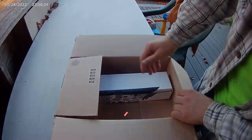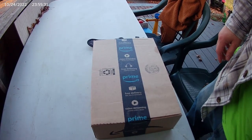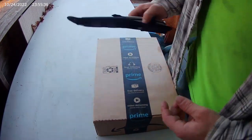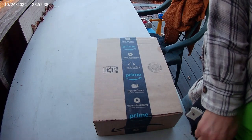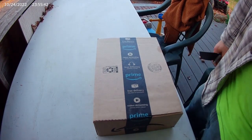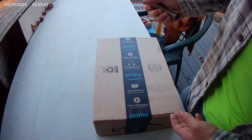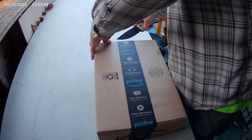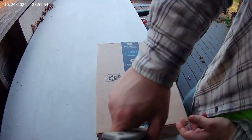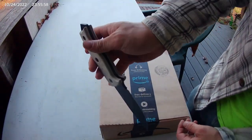Got a nice package from Amazon — I believe it is a Geotech knife and some ferro rods. Let's see what's in it. Using my RAP5 to unbox.